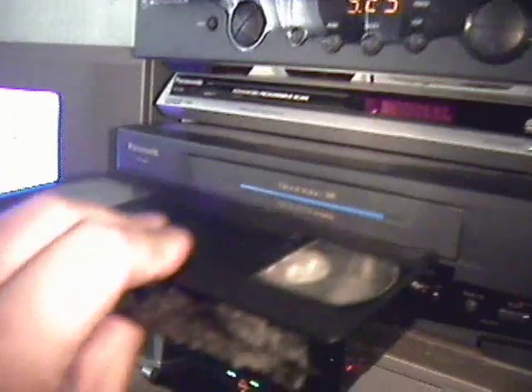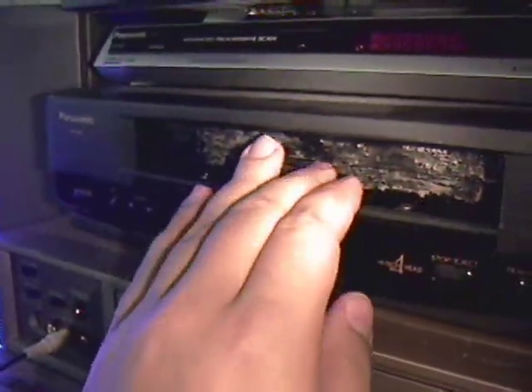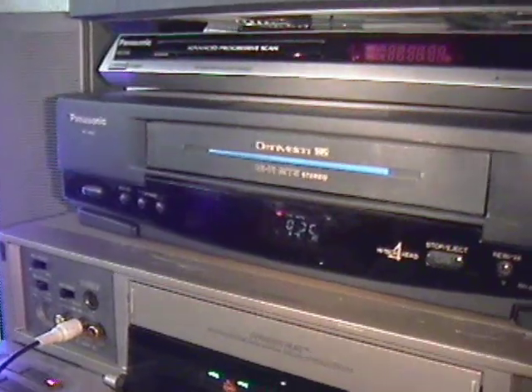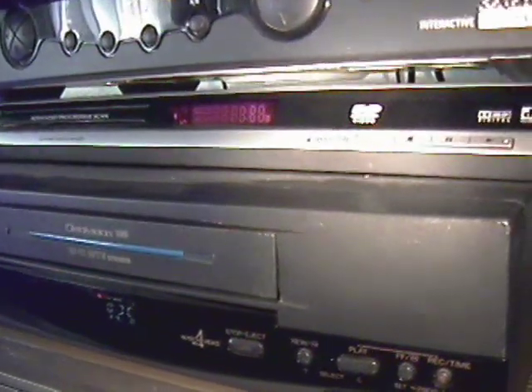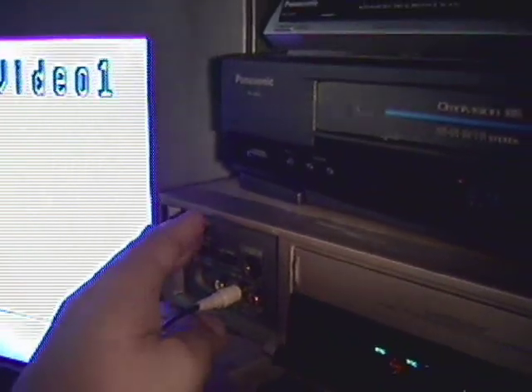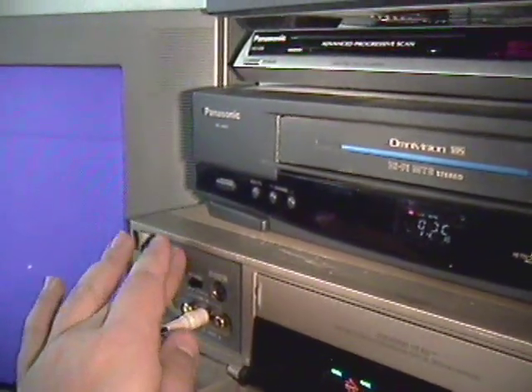Since I've got the audio hooked up here, I'm going to put the headphones on. I'm going to put the tape into the VHS machine and we're going to push play and see what happens. It's in and it's spooling up. I'm going to flip this over so that our audio switches so we get sound from the VCR. And then I'll hit play.